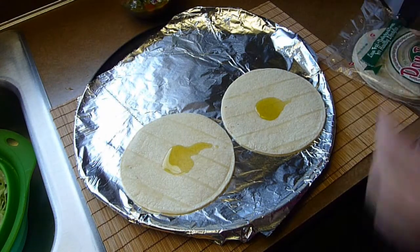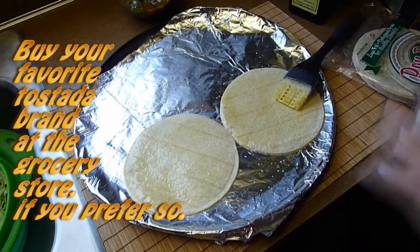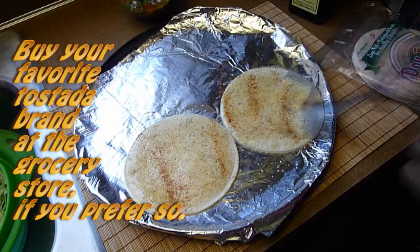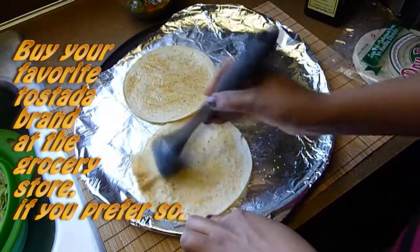To make the tostadas I'm going to brush the tortillas with a bit of olive oil and sprinkle with salt, pepper, and chili powder on both sides. Cook in the oven for about 10 minutes at 400 degrees or until golden brown. You can get tostadas from the grocery store if you prefer.